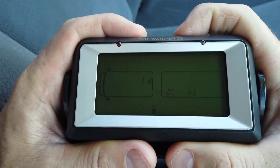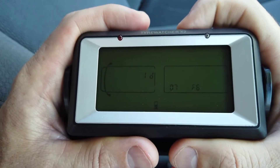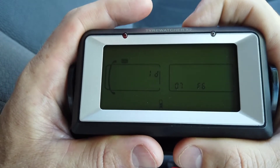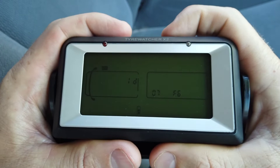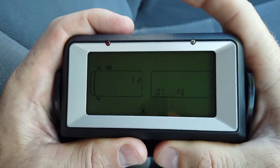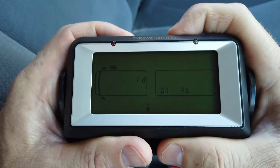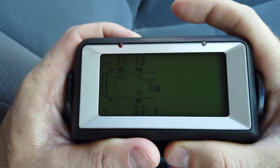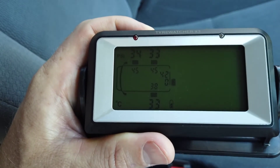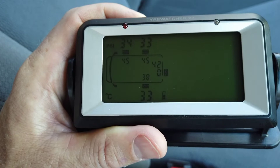You'll notice if I try to go to that front left tire now, I can't go to it - it just skips over it because there's no ID on that sensor. So that's how you delete a sensor. To get out of this screen, you press and hold the minus button, the right hand button here. And I'm back to the home screen and you can see we no longer have a front left sensor.